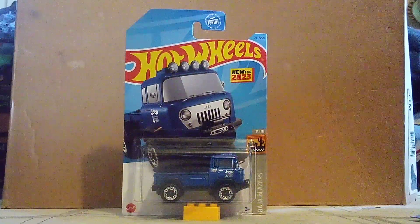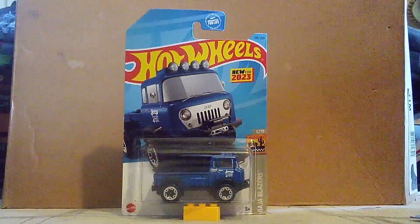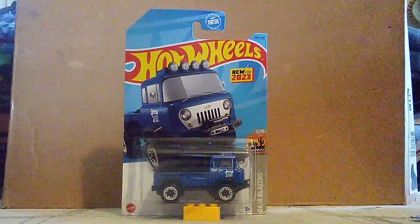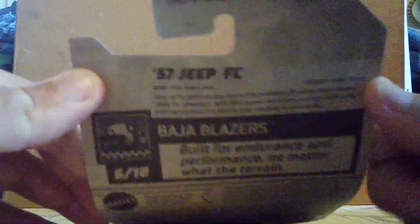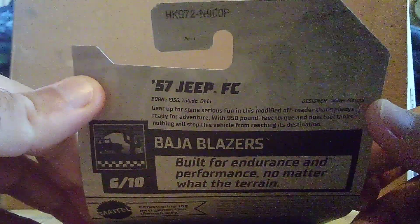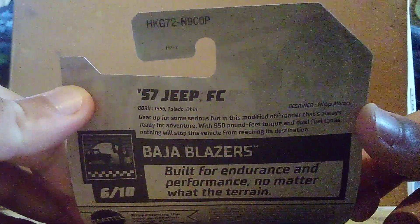Now there are some facts on the rear. So let's take a look at the rear. Here's what it is — this is made in Toledo, Ohio. Well, it is an American vehicle.